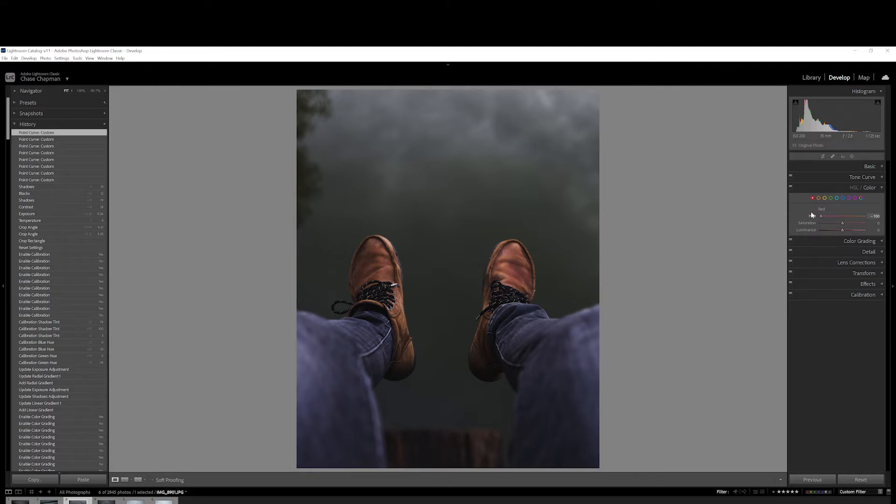What I like to do is grab the hue slider and just go back and forth until I can see what exactly it's affecting in the photo. So we know it's affecting the boots right here and then a little bit of the wood. I don't want to change the hue because I like the color of the boots, but I'm just going to pull a little bit of those reds out — maybe like negative five to seven — and then boost the luminance just to make them pop a little bit. For the orange, I'm going to leave the hue alone and I'm not going to do anything with the saturation, but I'll pull the luminance up just a little bit.